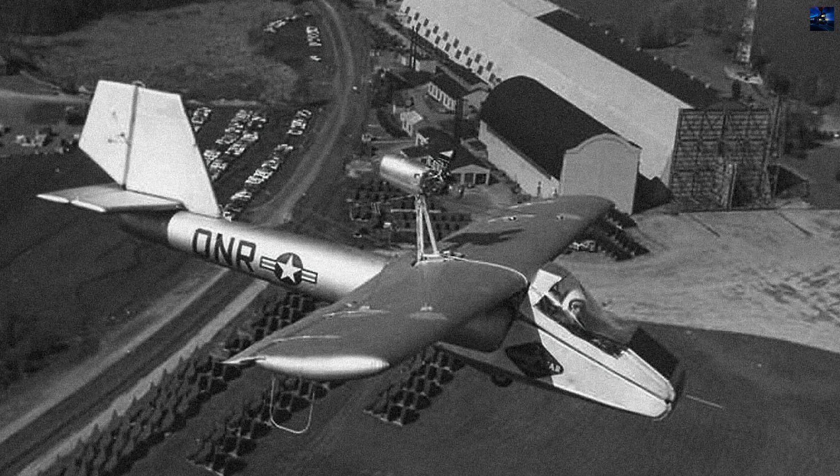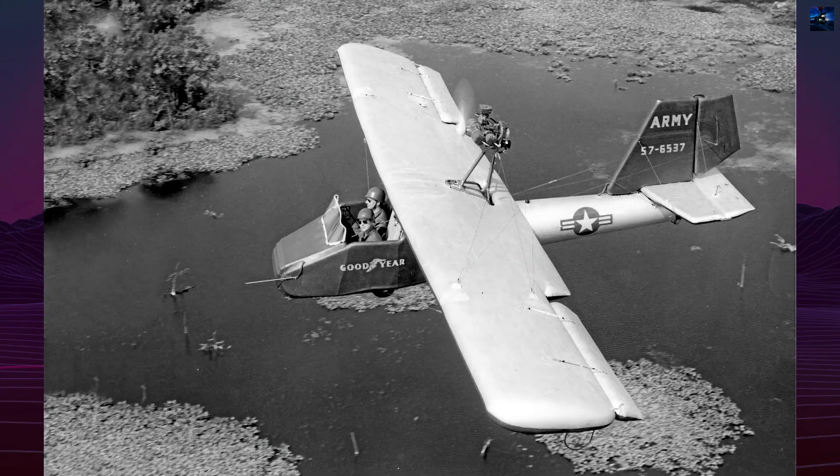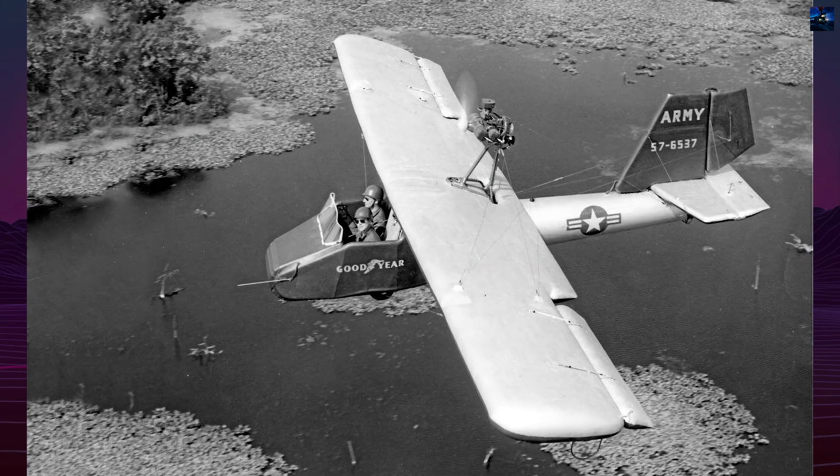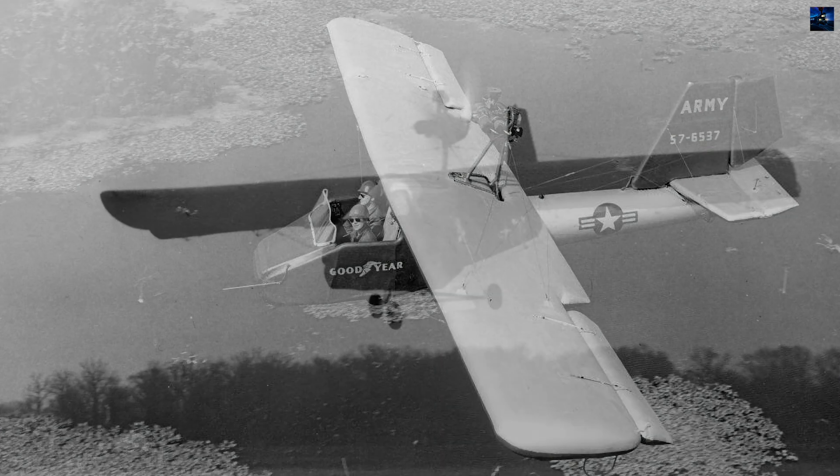However, accidents during testing — most notably the fatal crash of Lieutenant Pug Wallace when a control cable failed — highlighted its vulnerabilities. The aircraft's light frame made it susceptible to overstress and mechanical failure.